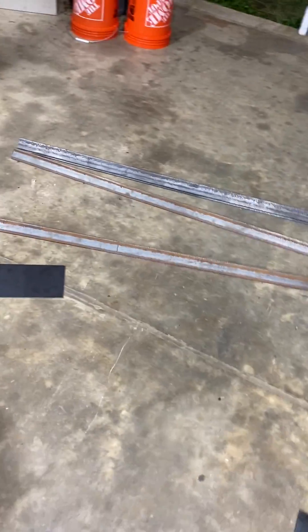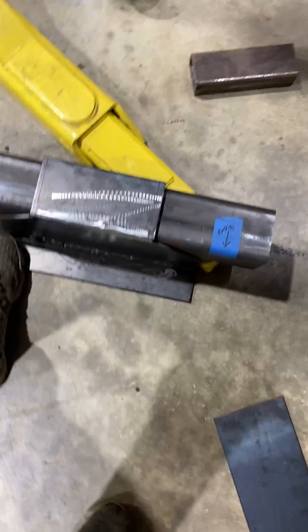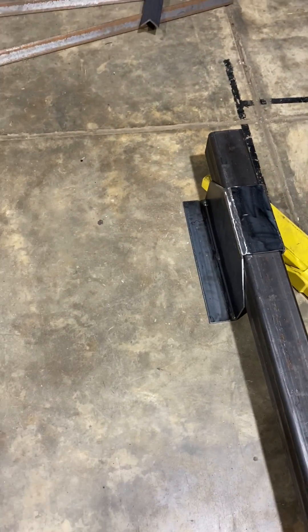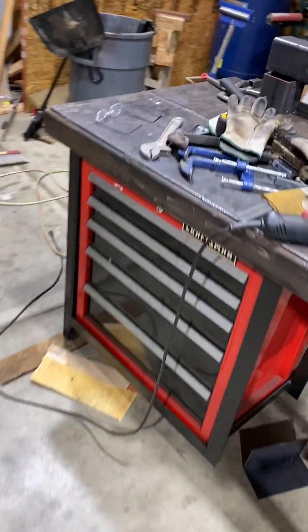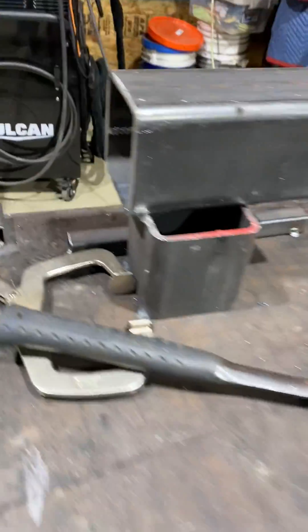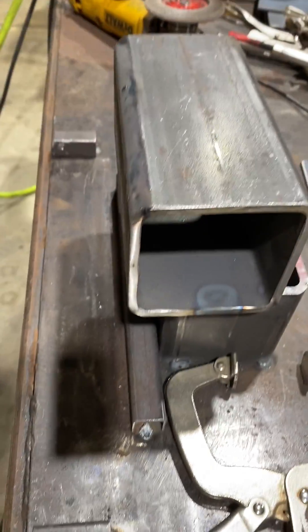The angle iron will be one on the front and one on the back — they'll go across to each other. And this is how I made them on my little jig here, and I welded them up on that.